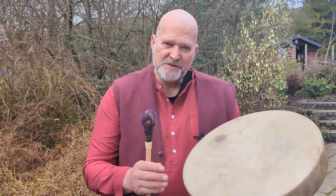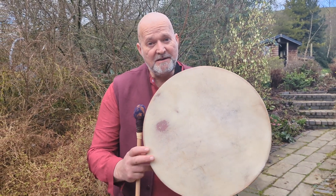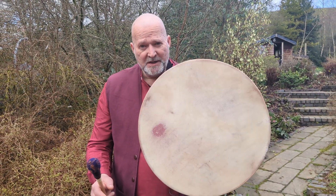Hello and welcome. My name is Crow. Welcome to Driftwood Hollow Drums. This video that I'm making for you today is to accompany our Etsy listing for this beautiful drum just here.